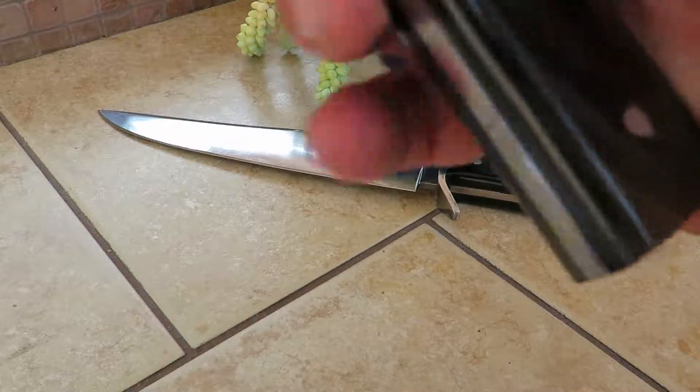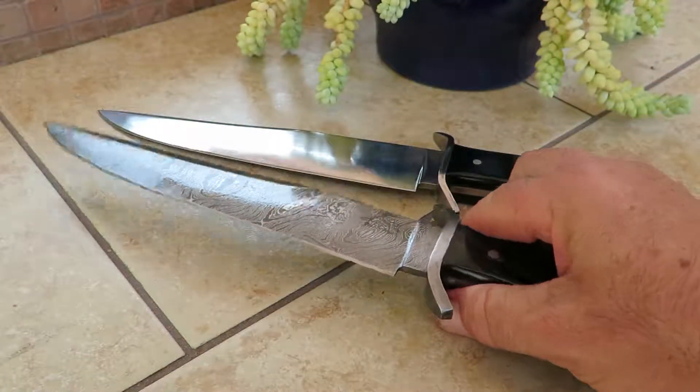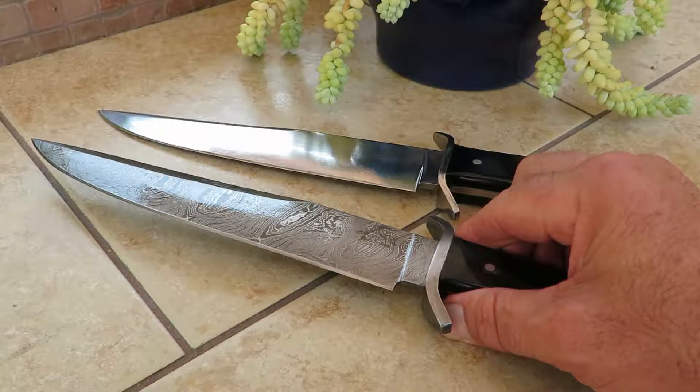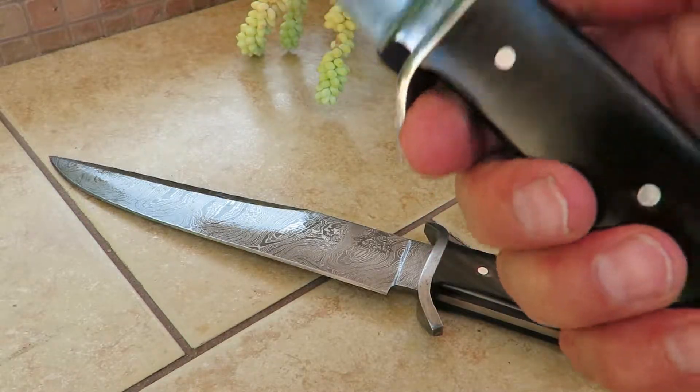It is a full tang piece that comes all the way through — it's a very heavy, weighty piece. Sometimes you get knives and different knives have different styles and designs, but when you feel this one, you feel like you got your money's worth. It's just a very heavy, solid knife.